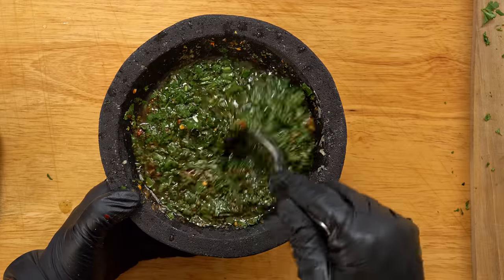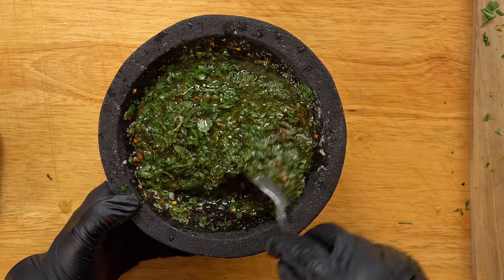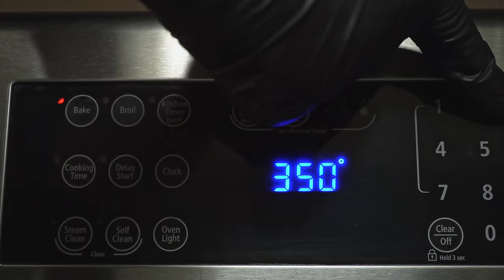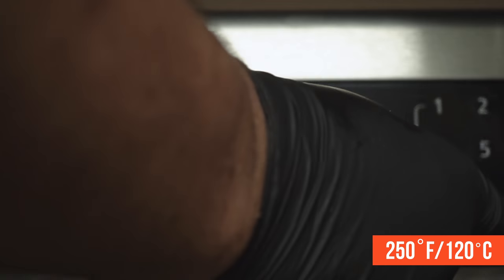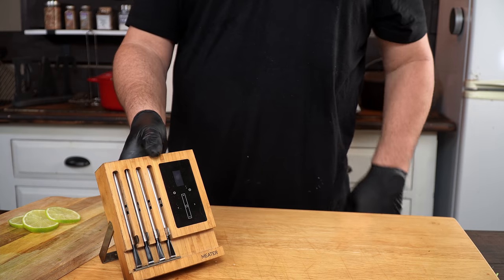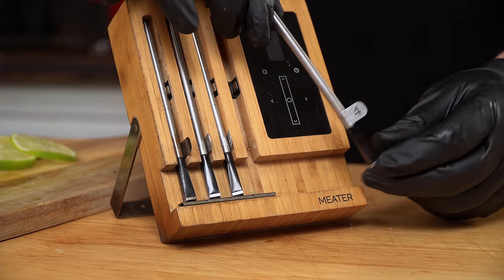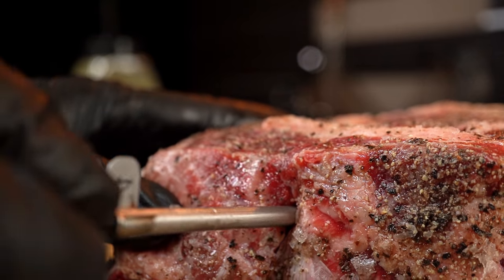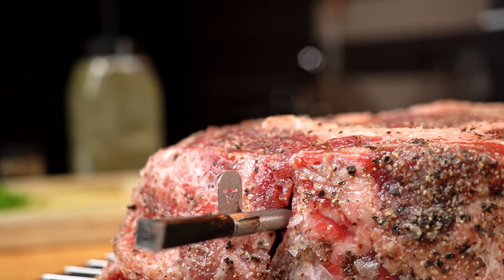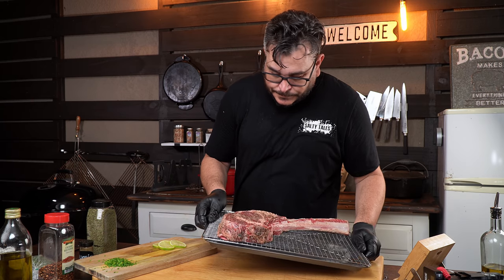Mix it well and let it rest — the longer you allow it to rest, the more tasty it will be. I make it sometimes the day before and keep it cool in the fridge. Now back to the steak: heat up your oven to 250 degrees or 120 Celsius for 15 minutes. Before you put your steak in the oven, there is a crucial piece of equipment we need — a thermometer. Set your thermometer in the thickest part of the steak, as far away from the bone as possible. Sit your steak on an oven sheet and put it straight in the oven.